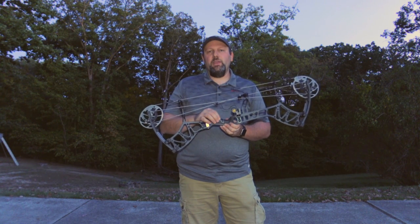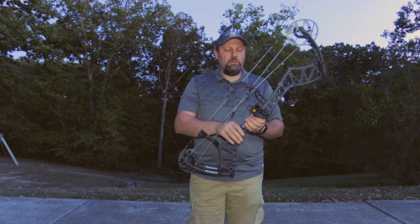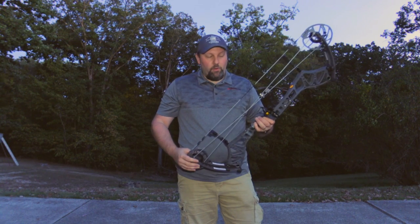Like the Kuma from last year, this bow is going to come with dual grips. It has the fat grip that comes standard on it, and they've also got a slimline grip if you don't like the full handle and want that really slim fit in your hand.